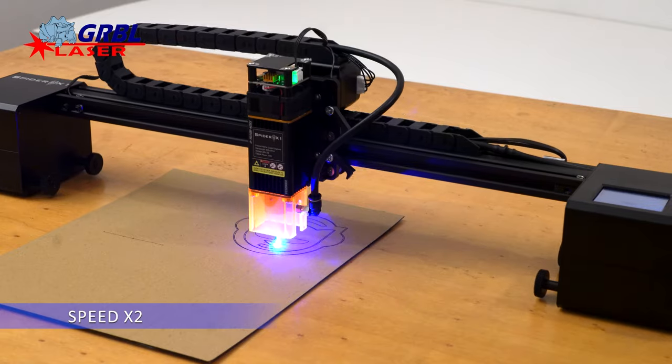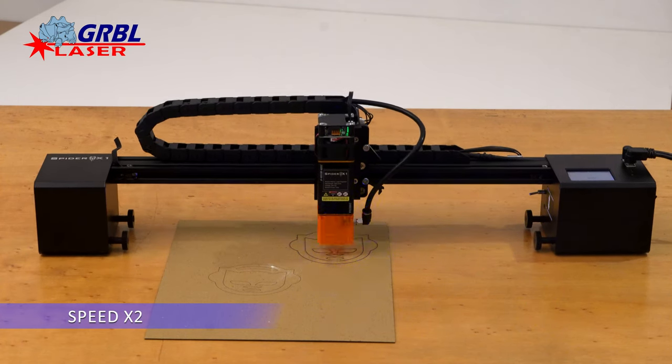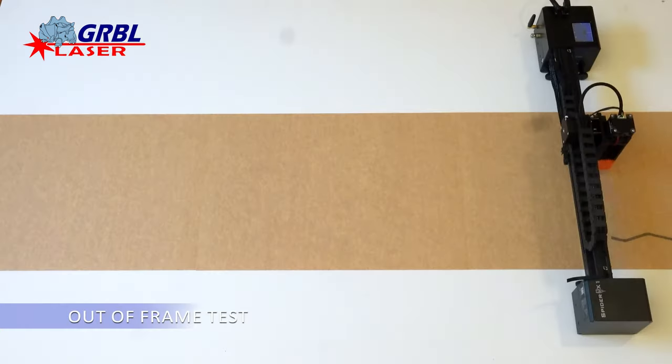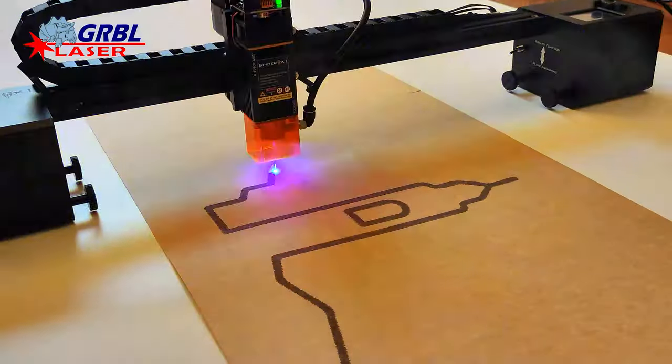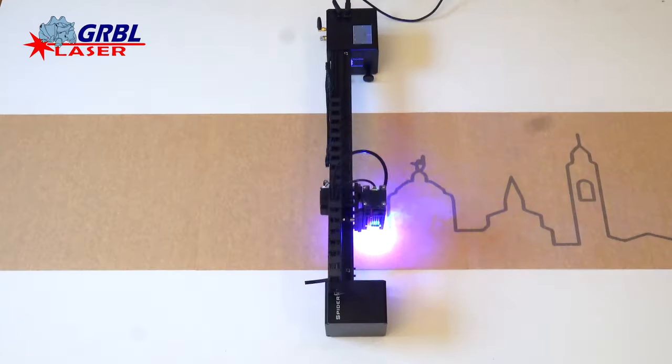It is precisely out of frame that this machine gives its best, allowing you to engrave up to 80 cm in width over an infinite length. I tried it on a 40×120 cm project and I was very satisfied.